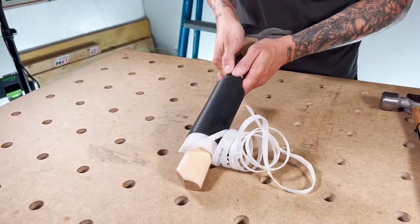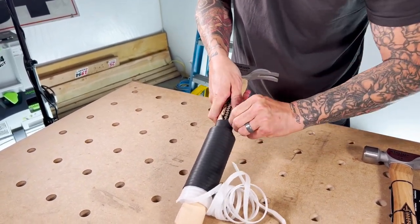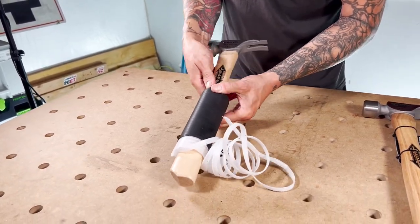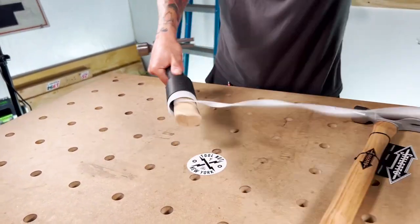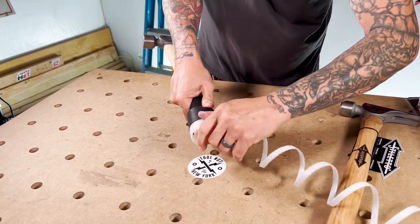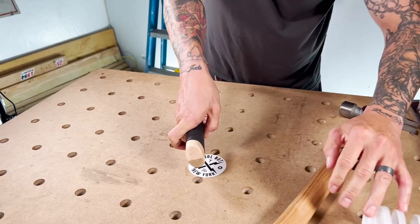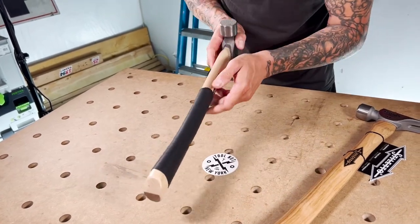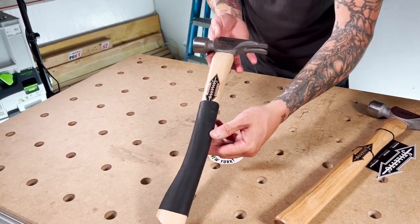We'll slide this down slightly to get it positioned a little bit better. Then we're going to pull the rest of the tube and apply it, and we should be done. Not bad — pretty darn close. You can see how quick and easy that is. For this and all other Stiletto products, check it out now at toolnut.com.